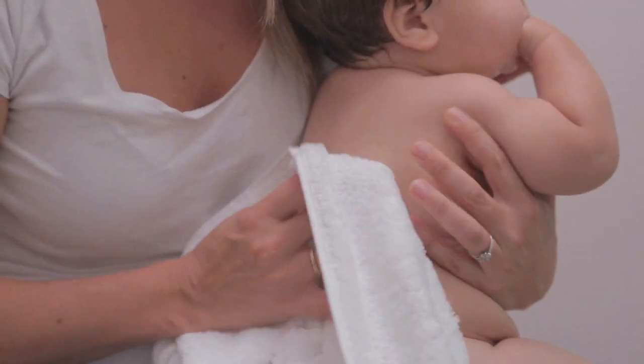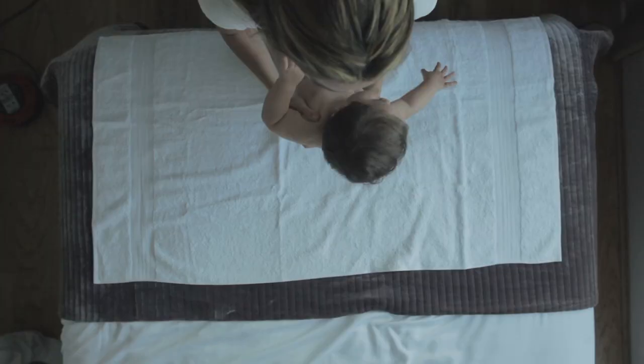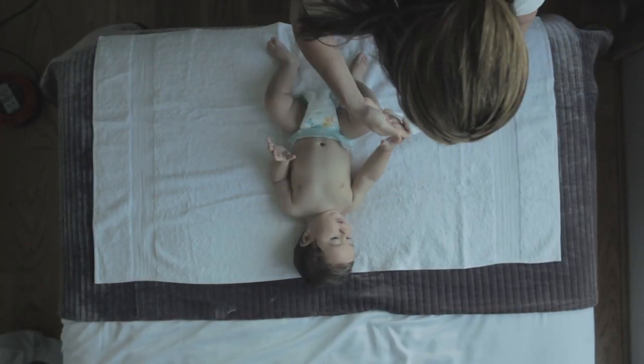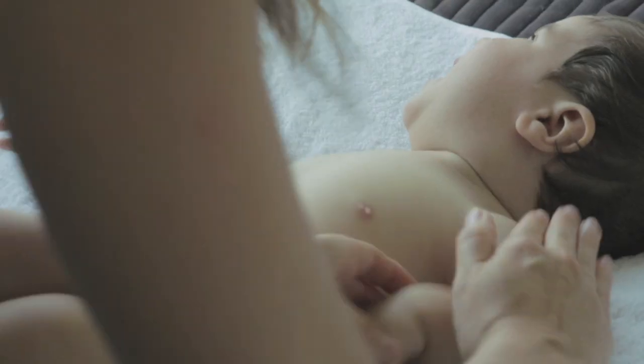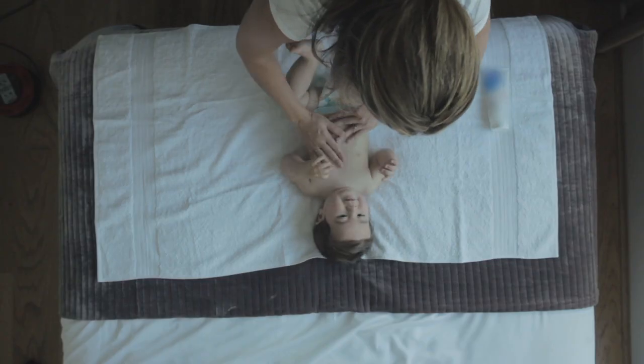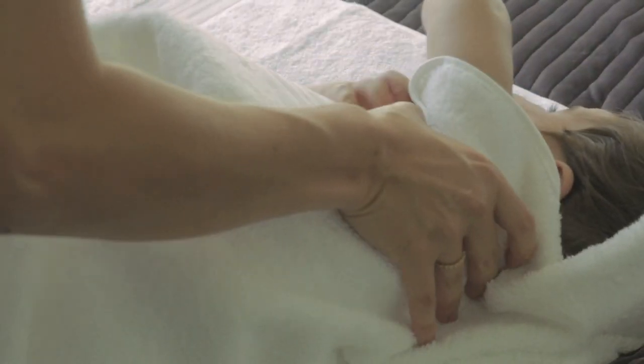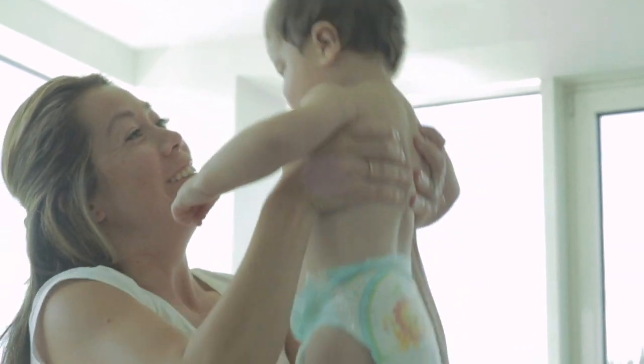Step 4: After the bath, pat your child's skin dry. Try to avoid rubbing the skin with the towel. Step 5: Now the skin should be soft and supple. Apply an emollient moisturiser to all areas of the skin to help restore the skin's barrier. This moisturises and softens the skin and helps prevent it from drying out.